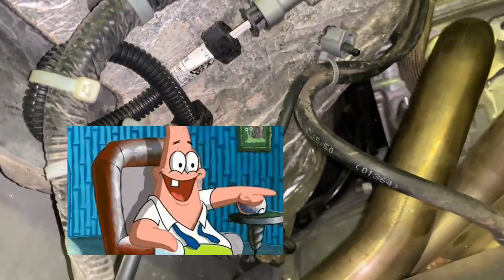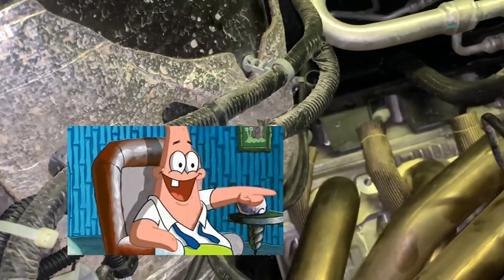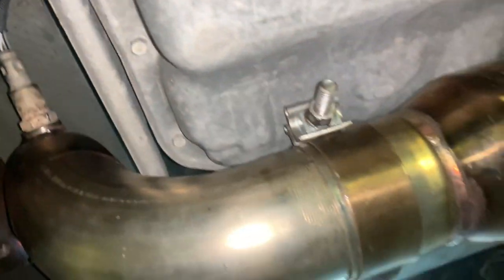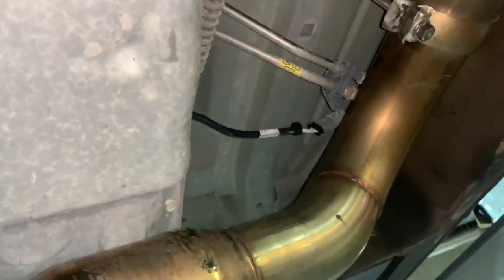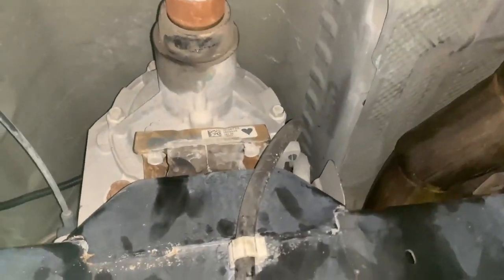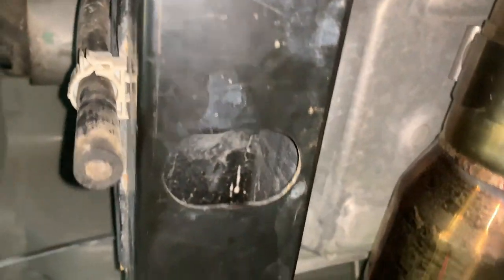That wire on your right — I ended up putting some heat shield on it because it was basically touching the manifold and it kind of burned it up. I fixed it. We have everything kind of in place and back together.